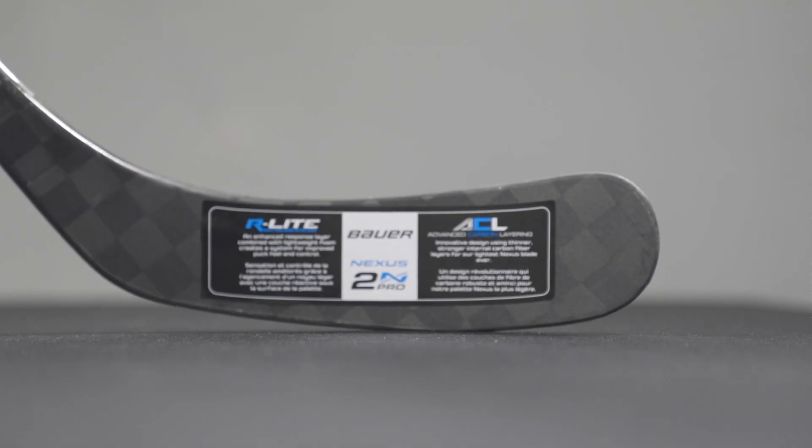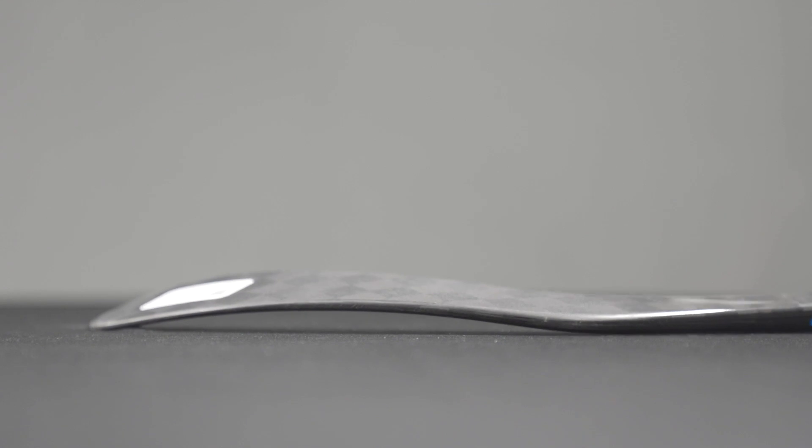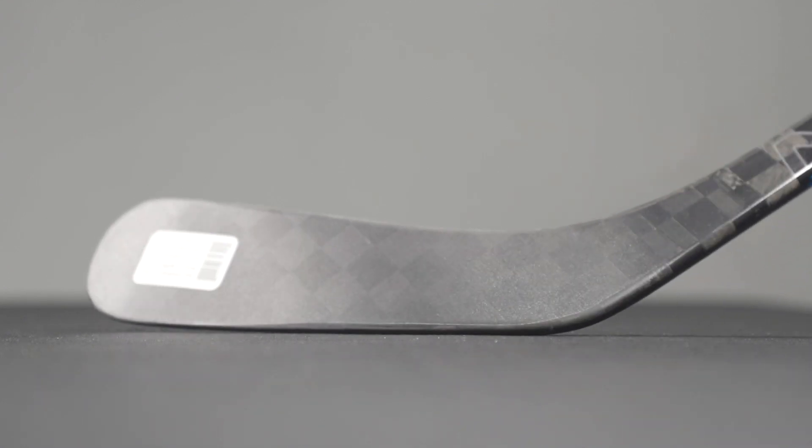Similar to the 1X light stick, the 2N Pro is also going to be using advanced carbon layering in order to create Bauer's strongest and lightest weight blade yet.